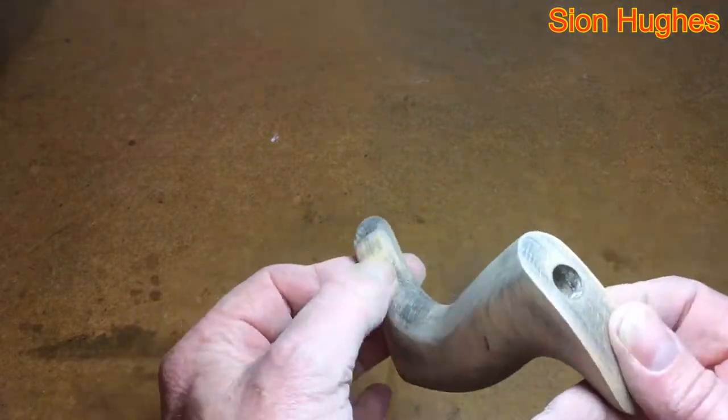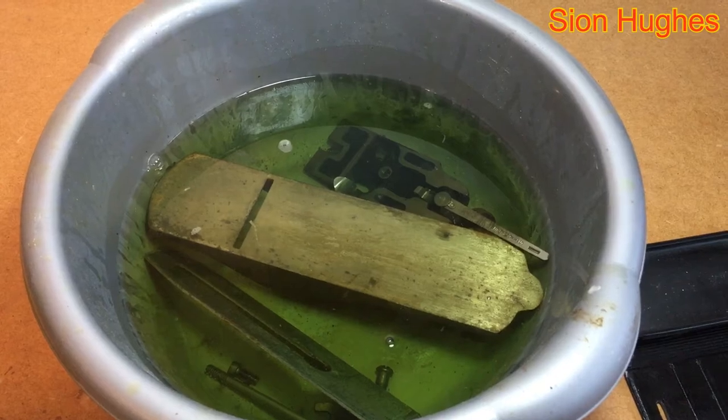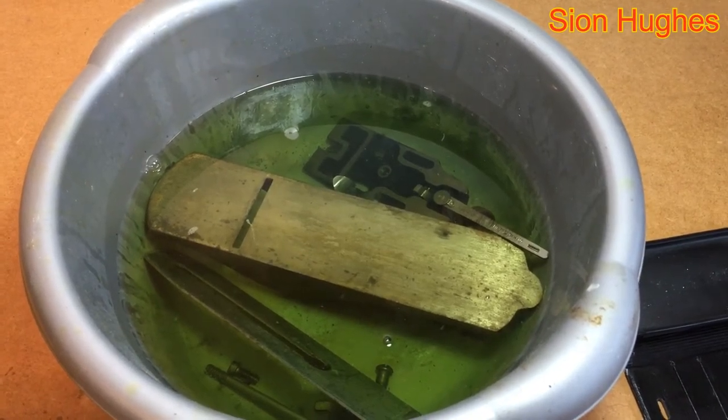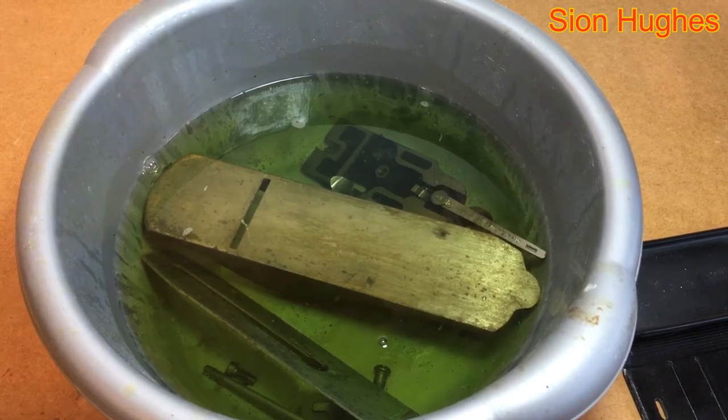On the sides it looked okay, but at the front and back where you're dealing with end grain it was very difficult to get it off. That was 24 hours and it was okay, but I decided to leave it another 24 hours — so two days in total.